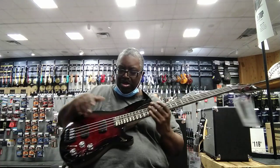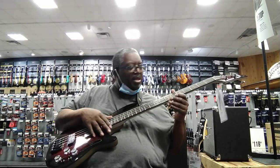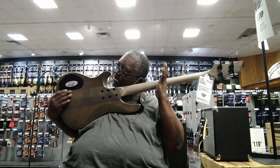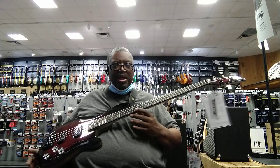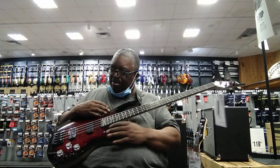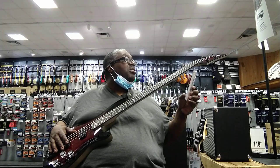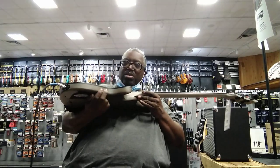Nice bass all the way to the 24th fret. Very solid — solid ebony fingerboard. It's active, not passive. Very clean. It looks like a classic Omen with a beautiful top. This is a black cherry burst top, and the rest of the body is kind of a contrast finish cut right here.